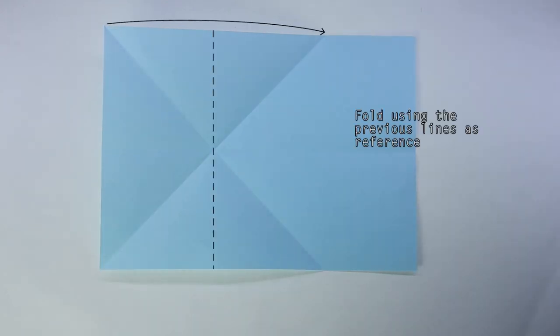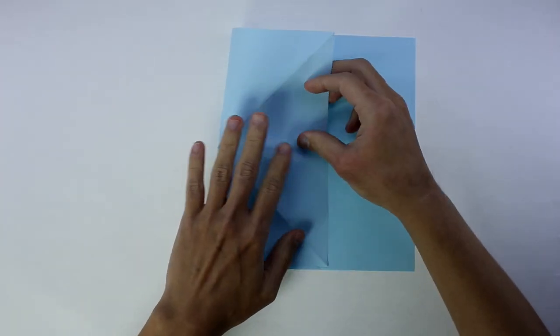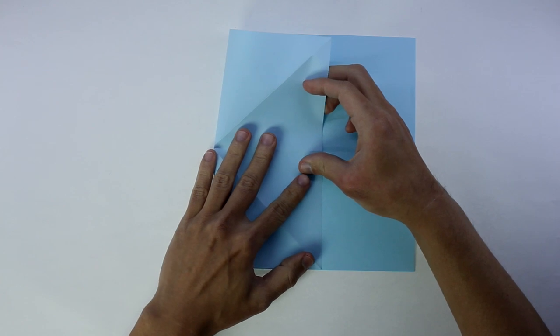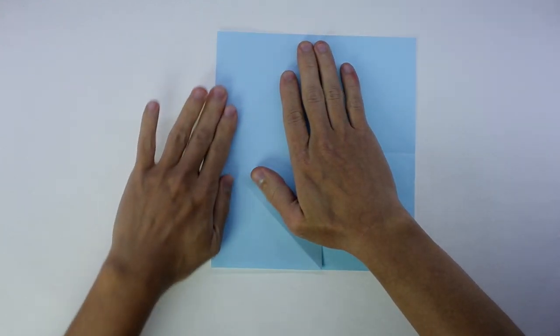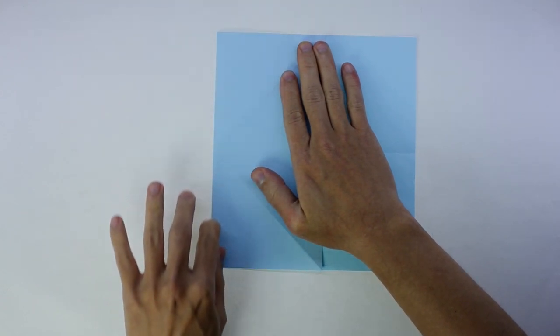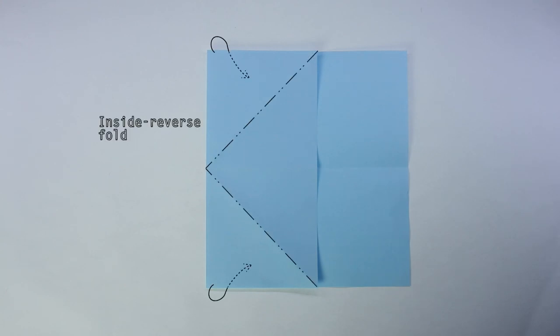And you are going to fold using the previous lines as reference. Now, inside reverse fold along these lines.